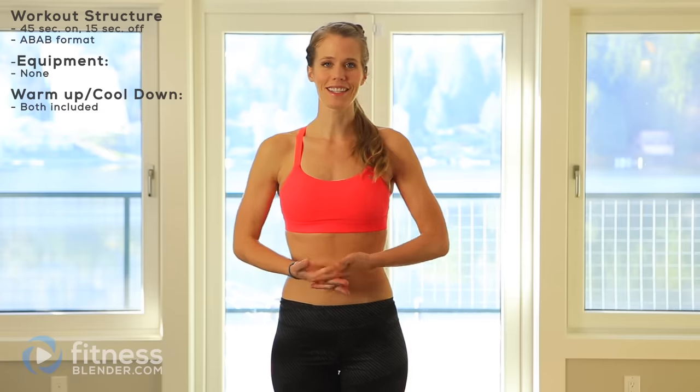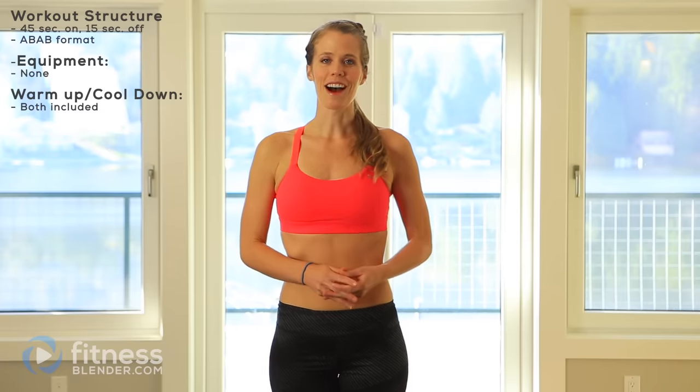Hey guys, it's Kelly from fitnesswinner.com and today I have a body weight only cardio workout for you. We're going to be doing 45 seconds on with 15 seconds rest in an ABAB format. I've included your warm-up and your cool-down, so let's go ahead and get started.